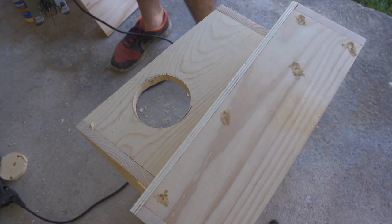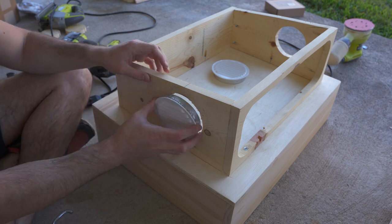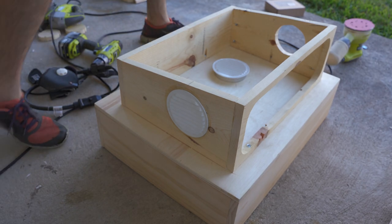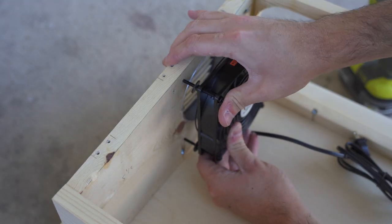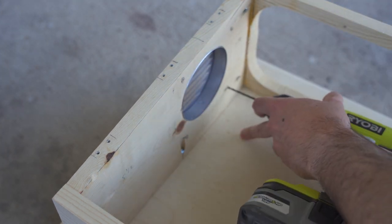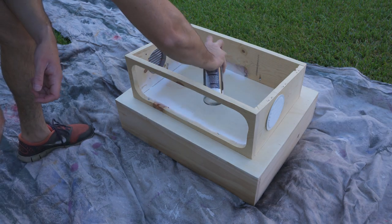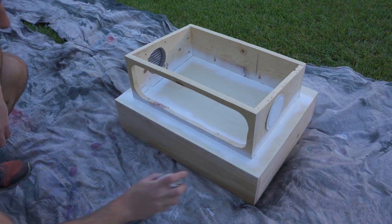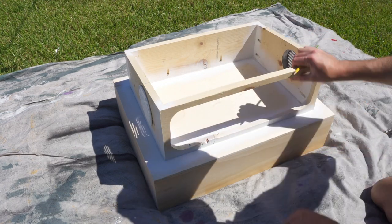I then repeat the same process on the opposite side. Once both holes are cut, I then add clear adhesive silicone to the inside of the louver vent and firmly press them into place. Next, I take my preassembled PC fan and press the screws into the side to figure out where the hole for each screw needs to be drilled. Next, I take a can of Flex Seal and spray a thick coating in all of the gaps between the base and the top. Once the Flex Seal is dry, I mark out and drill the holes that I will run my electrical cords through.